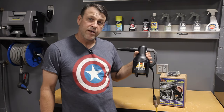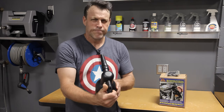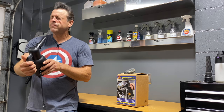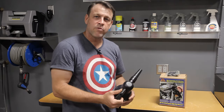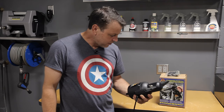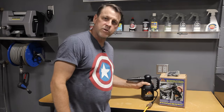I give this thing a pretty good rating. The blow power on this thing — let's just take a look at that. It's pretty good — whoa! Outstanding power, just like it claims. The air coming out is warm and you can see it drying easily on the paint. With that being said, it gets a thumbs up from me, and I'm going to add it to my kit and use it every time I detail a vehicle.